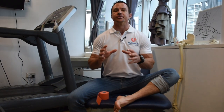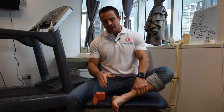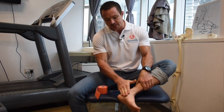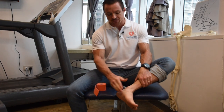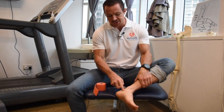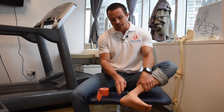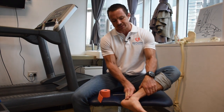G'day everyone. Today we're going to talk about some tendinopathies — in particular, an injury to the tendons around the inside of the ankle. There are three tendons that sit on the inside of the ankle; collectively we can call these the flexor tendons, but in reality there are three separate tendons here.